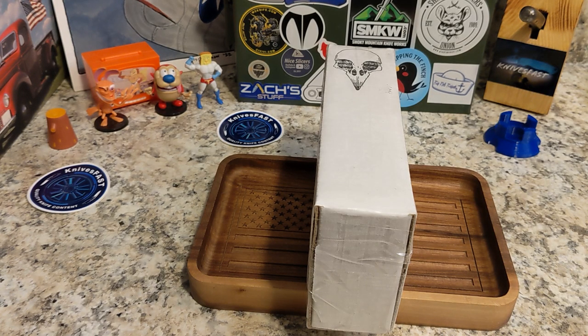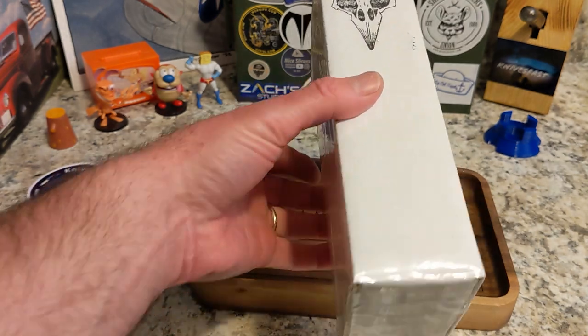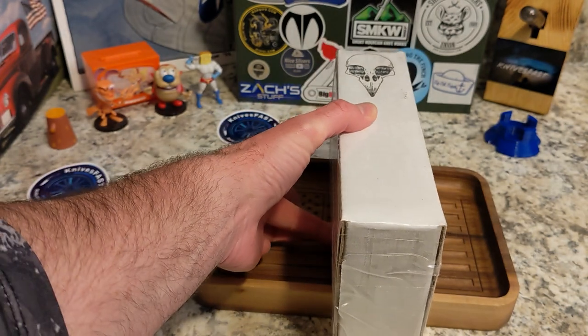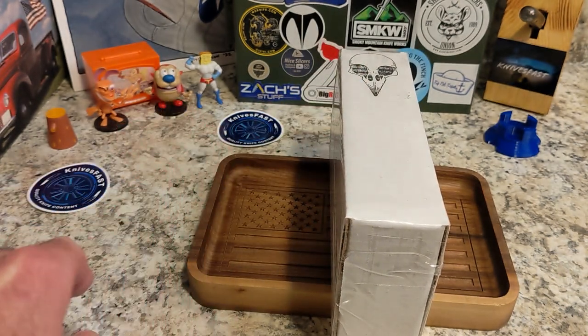Welcome back to the Knives Fast channel! We've got an unboxing for you, and if you can't tell, it's from Sparrow Knife Company. Say hello to Wren and Stimpy, Powdered Toast Man, and Login TV.